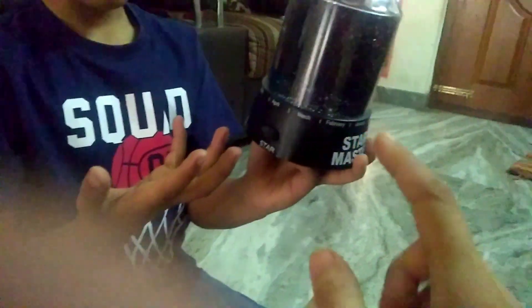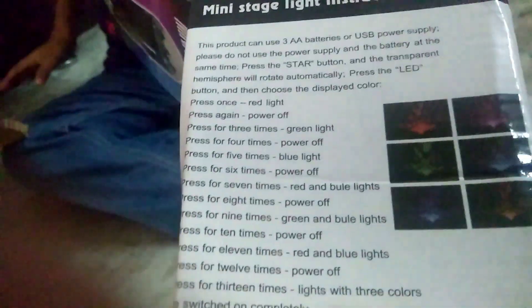We can fit it in any month — months are given on the Star Master. I think it changes its colors according to the seasons or according to the months. Everything is given on the box. We will read it after some time. Let's see how it works.